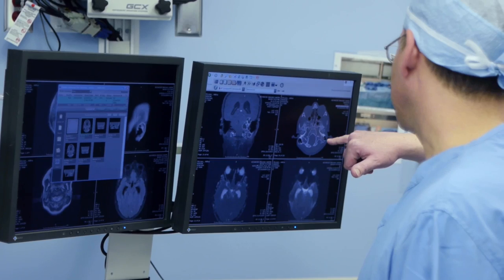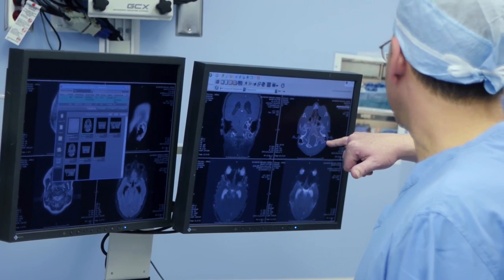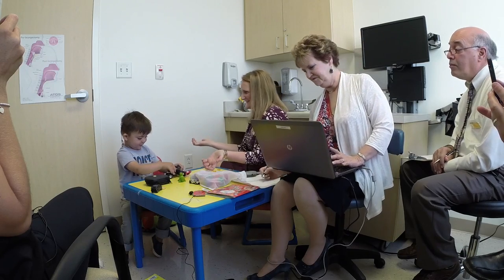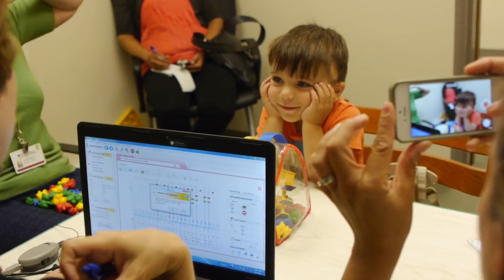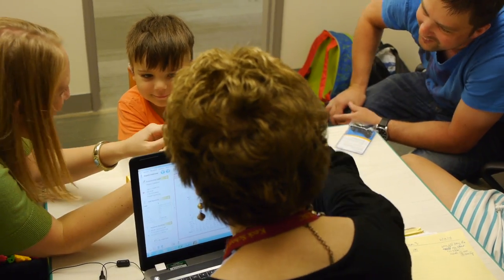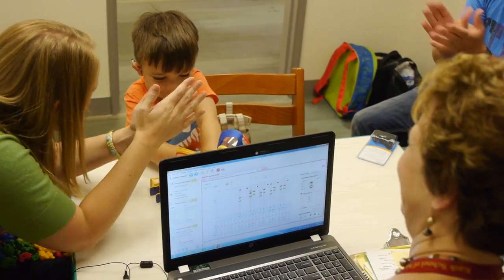Once we're able to ascertain that, we then do an awake mapping of the device. This is a prolonged procedure where we do programming over a series of different times, where we figure out the best electrodes and the best effect they can have. During this process, both the child and the child's brain learn to use the device effectively.